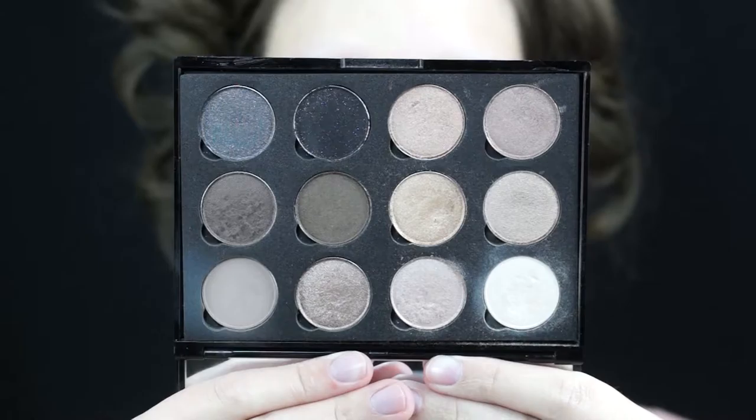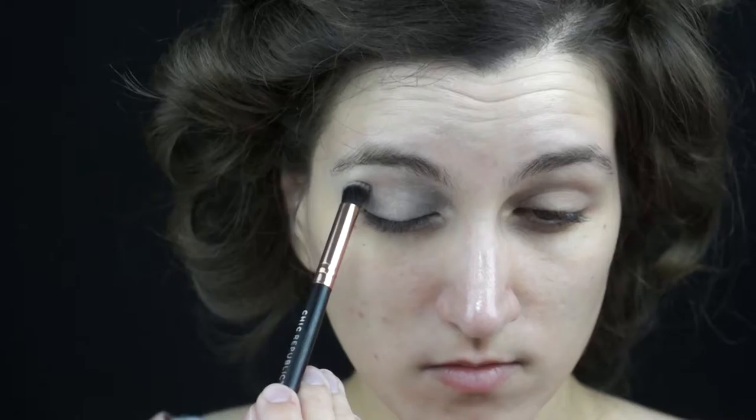Let's start doing our eyes. Grab a full coverage concealer — you can use your fingers or a brush. Make sure you cover your entire eyelid from top to bottom.